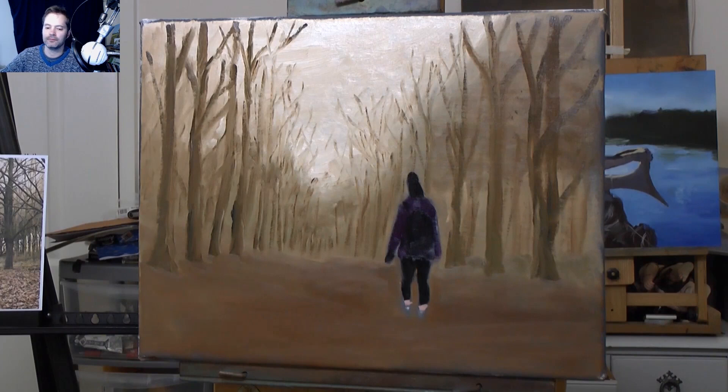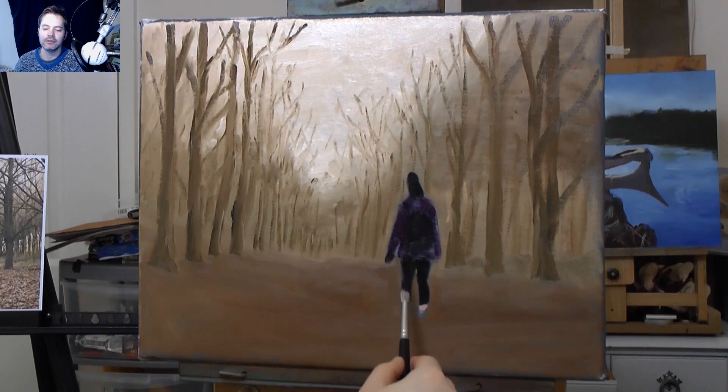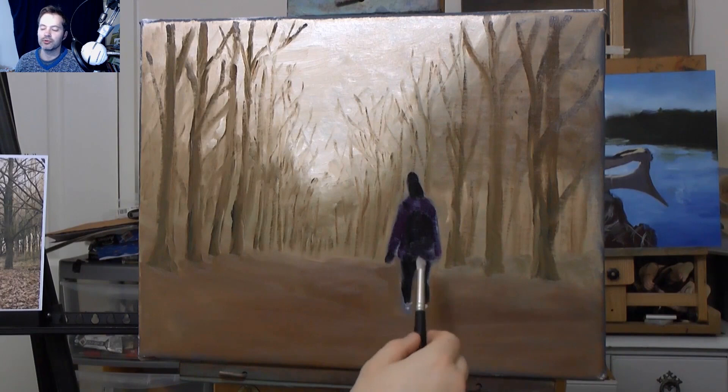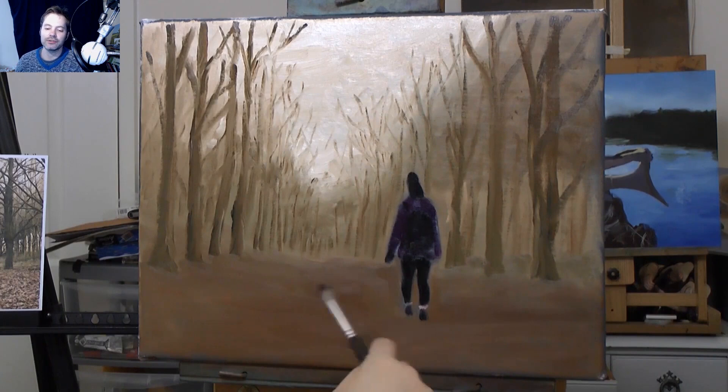This blocking-in approach you can use for anything. Block in a mid-tone or a dark tone for the whole thing, and then come in with highlights and shadows - that's it, the technique is as simple as that. I've done some portraits using that technique - a mid-tone then darks and lights - and I was shocked at what I could paint. I did portraits that I never thought I could paint using that technique.